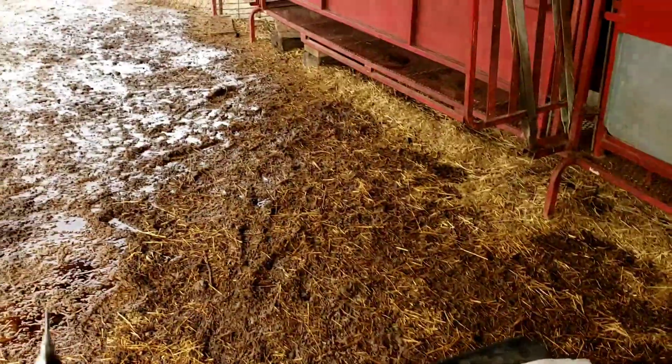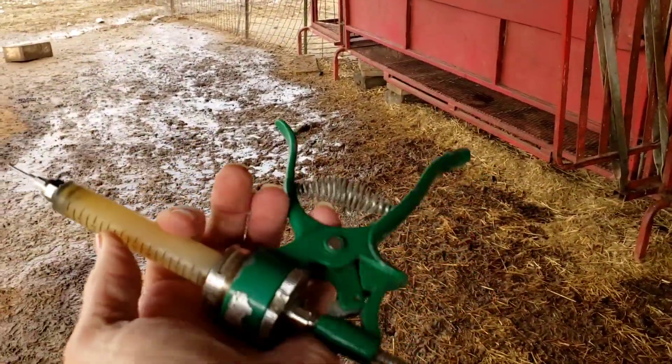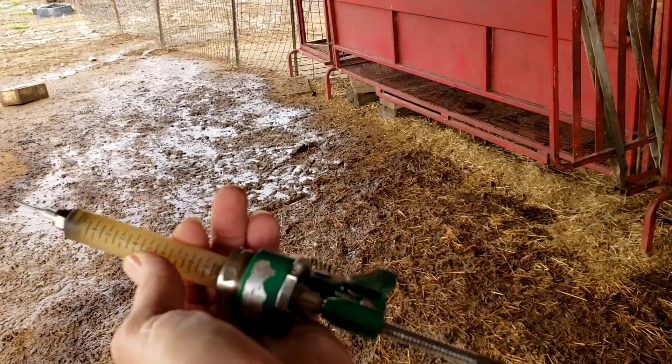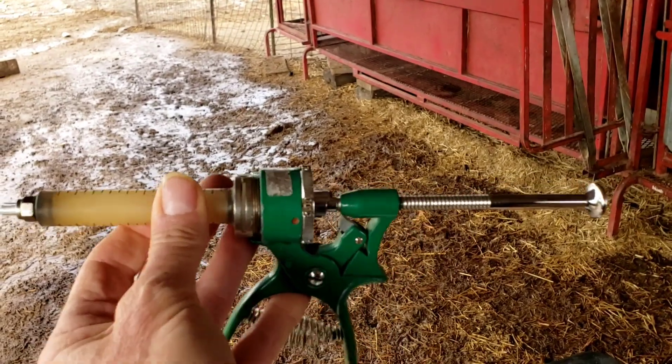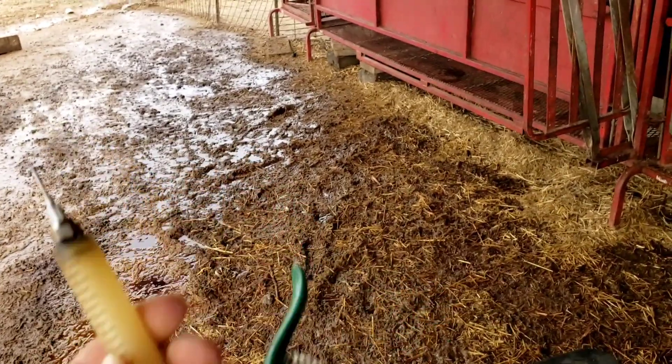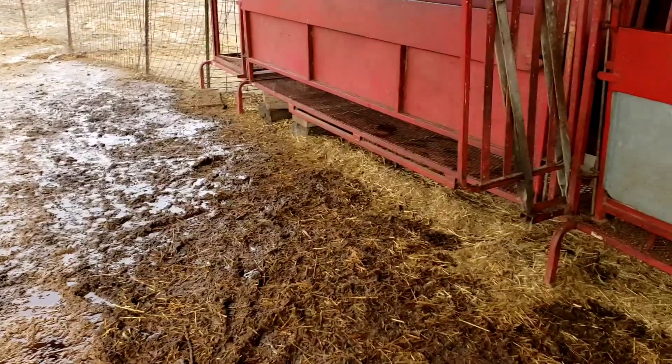If you're doing one cc, we like to use this smaller type dosage syringe. It's more accurate — that way we're gonna get one cc and not a cc and a half or only half a cc.